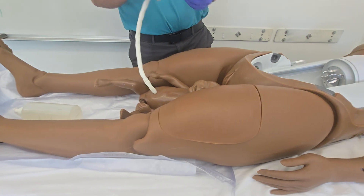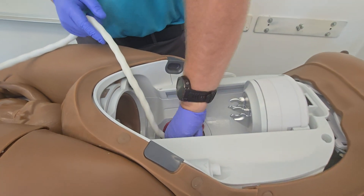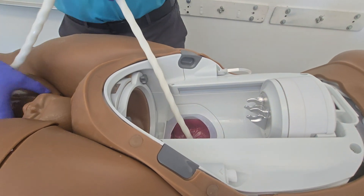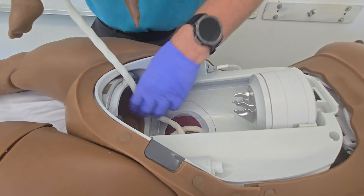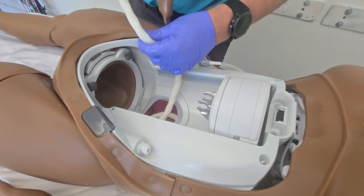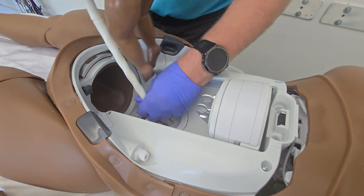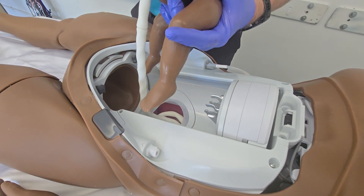We'll start by inserting the placenta into the pocket — it just goes in like so at the bottom. Once the placenta is in, we're going to fit as much of the umbilical cord in there as possible as well. It doesn't have to be all of it. You can also do umbilical cord wrapping around the baby — that won't affect the delivery; it would be something the students would examine when the baby's being delivered.